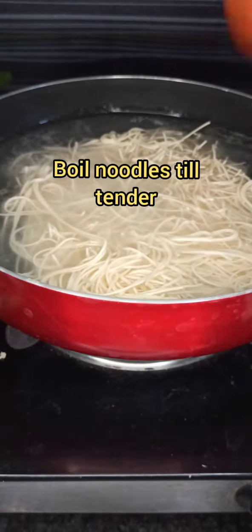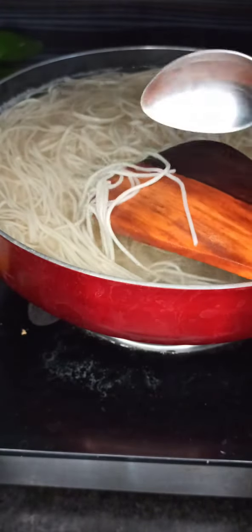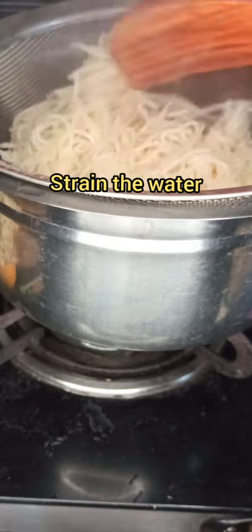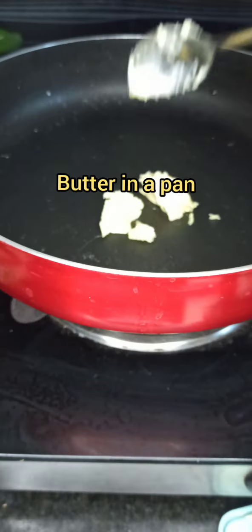Take a pan and add water. Add two teaspoons of salt and let the water come to a boiling point. Now add the packet of noodles into it and let the noodles boil till they become soft and can break easily. Strain out the water through a sieve and cool the boiled noodles on a flat plate.